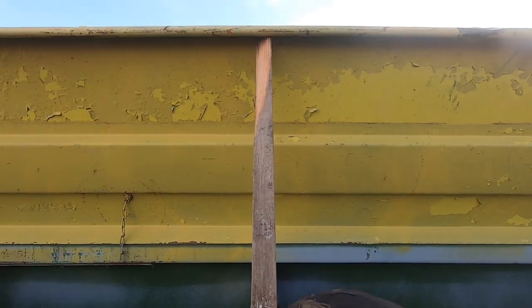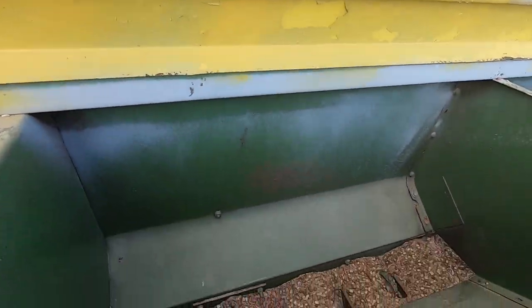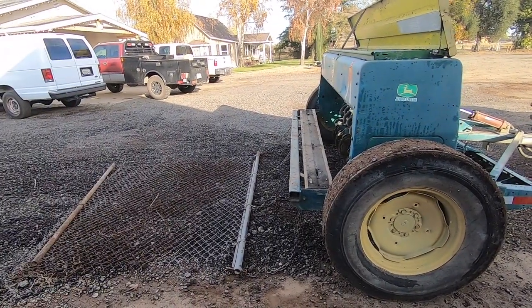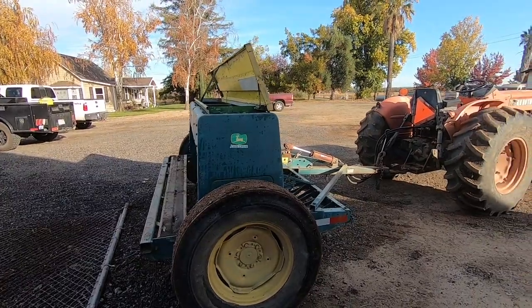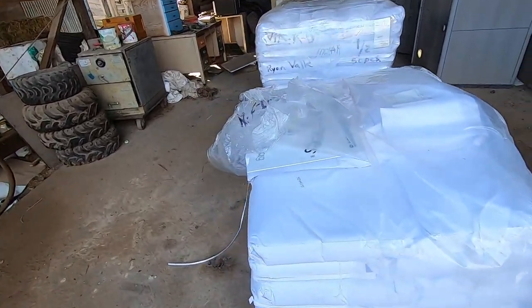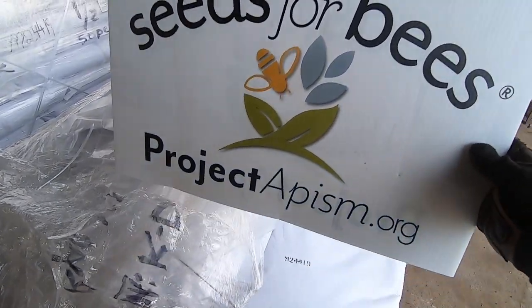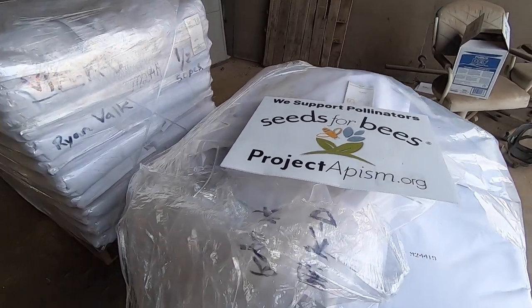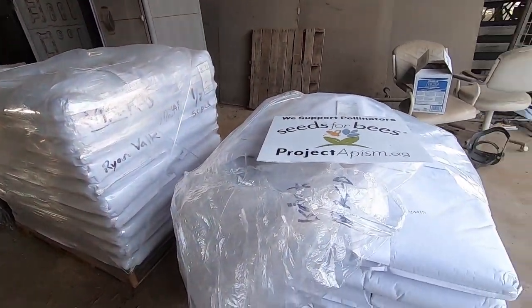We're using a stick to keep this open while we fill it up with seed. You may be wondering what we're doing with a seeder — we partnered up with Project Apis M. They do this Seeds for Bees program, and they are providing us with a cover crop seed that we are going to be planting.